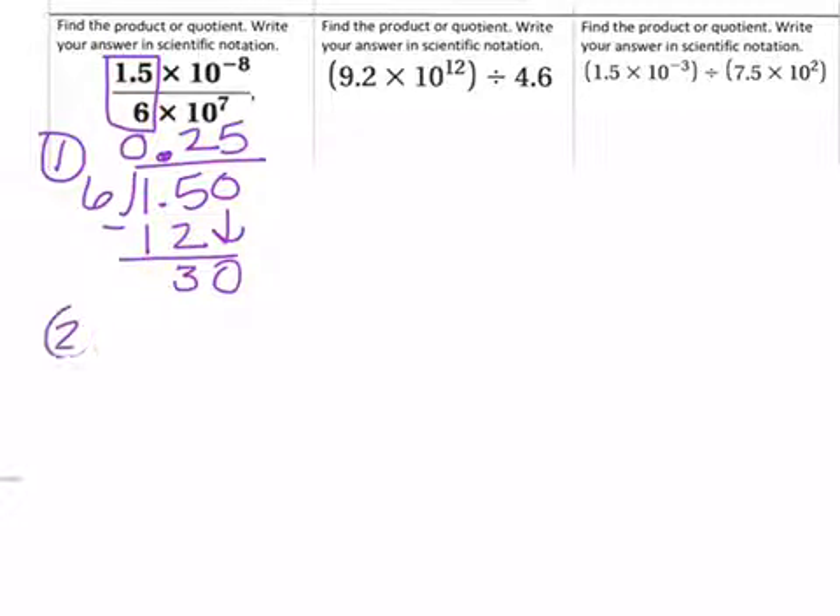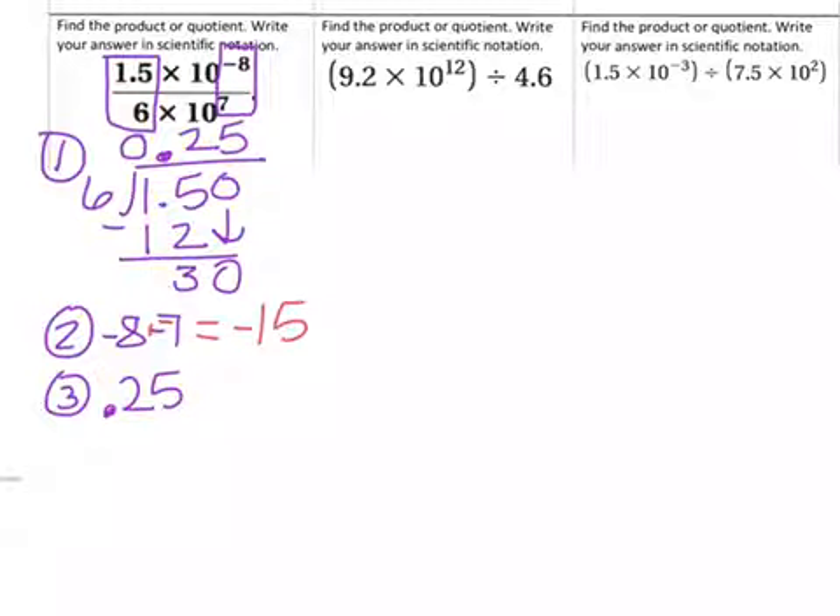The second step is to add or subtract our exponents. Because they are dividing, we subtract. So we have negative 8 minus 7. Using keep-change-change, I have negative 8 plus negative 7, which is negative 15. Our third step is to make sure it's in scientific notation. Our answer is 0.25 times 10 to the negative 15th.